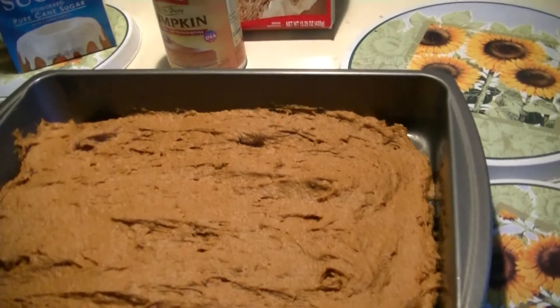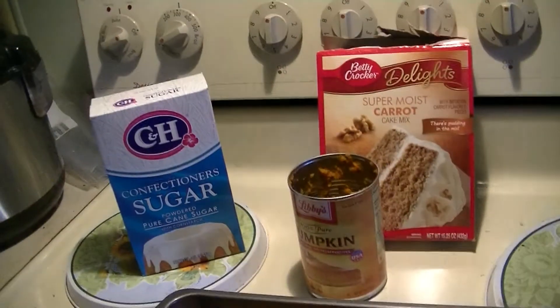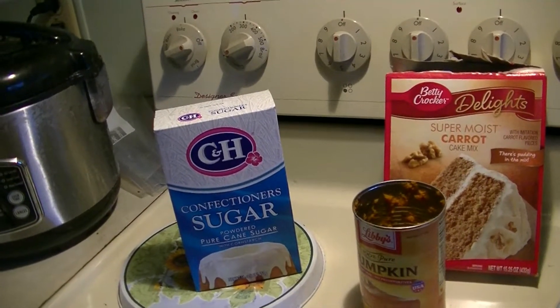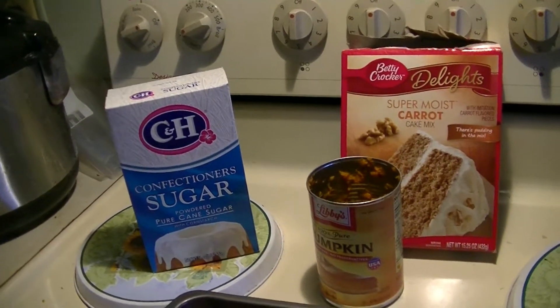It's ready now. Baking it at 350 for 25 minutes. This time I'm going to add powdered sugar instead of that frosting, so it technically makes it a three-ingredient cake.